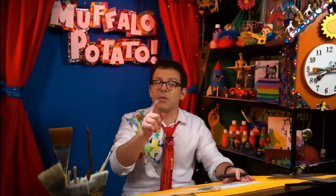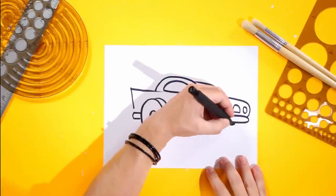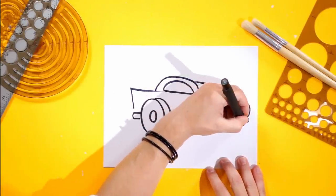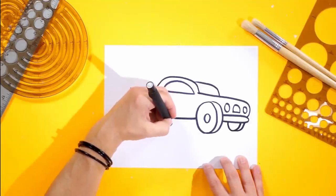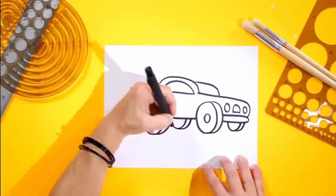We're so close right now, we just need to do a couple of final things. We need to do the back tires, and that's as easy as a U and a J. So right here I'm going to do a U, just like this, and then I'm going to do a little J, coming around and touching it. Same thing back here — little U, just like that, and then a little J, connecting it like that.